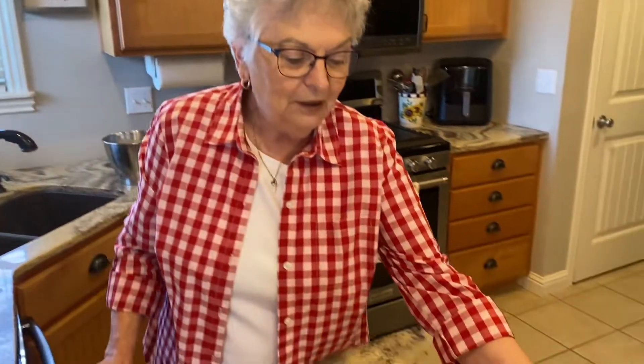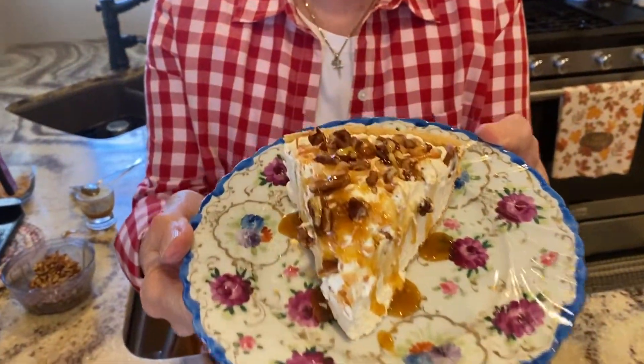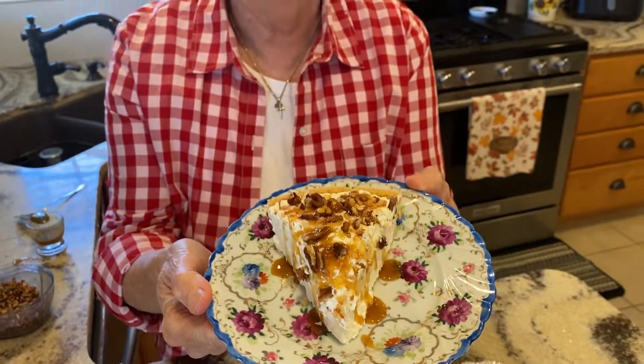So I hope this is a go-to recipe for you in the future, because it is good stuff. Have a good day, and be kind to someone. Bye-bye.